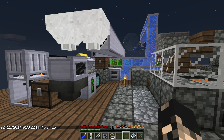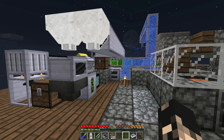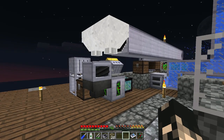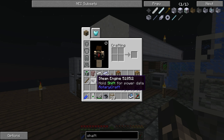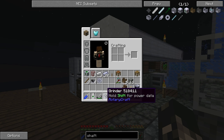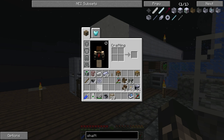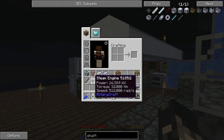Hey guys, I'm Oz here and on today's episode we're gonna be joining RadioCraft Power together with the use of shaft junctions. What we're gonna try to do is combine four steam engines into one power output to run a grinder, which needs 128 Newton meters. These engines put out 32 each, so four times 32 gives you 128 — that's what power we need.